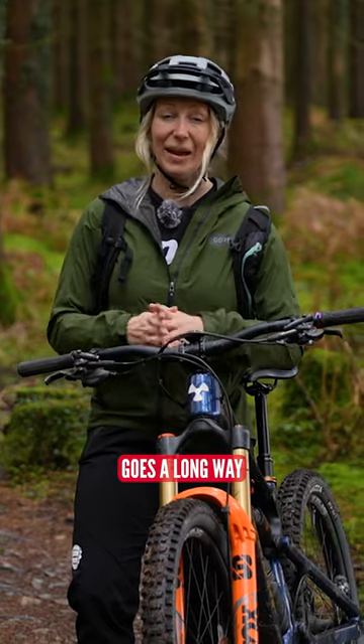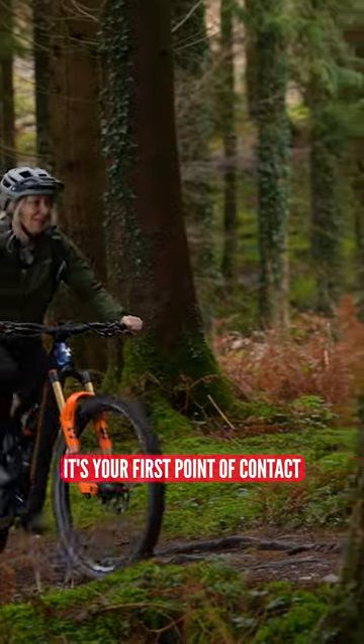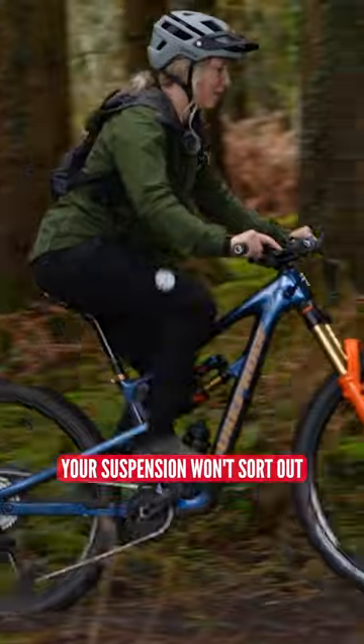Mountain bike tire pressure goes a long way to giving you comfort on your bike. It's your first point of contact and it will iron out technical terrain that perhaps your suspension won't sort out.